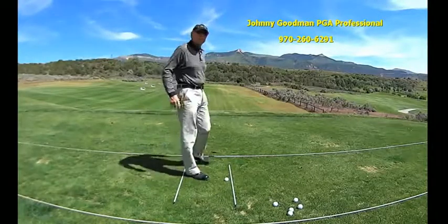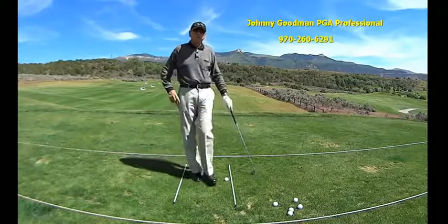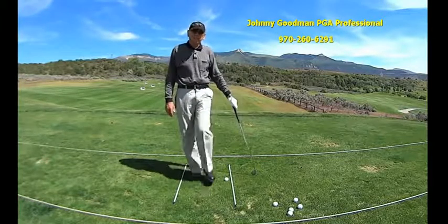Hi, this is Johnny Goodman at the Battlement Mesa Golf Club, out here on the practice range, and today I just wanted to talk to you a little bit about posture — that athletic position, getting you ready to hit the ball.